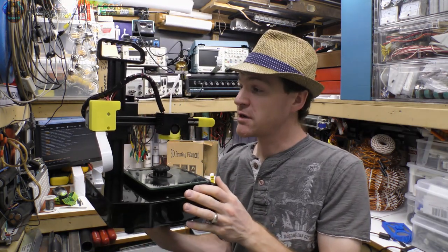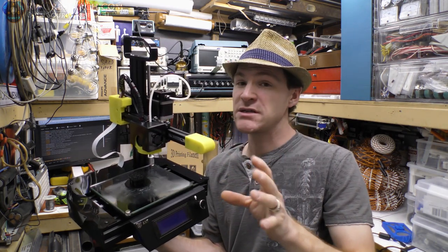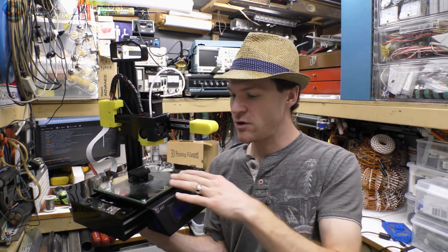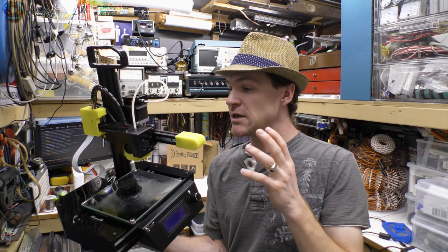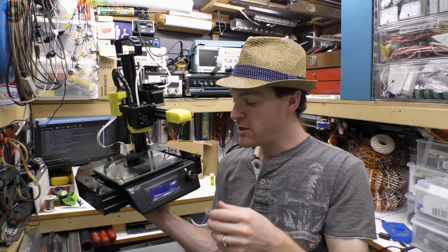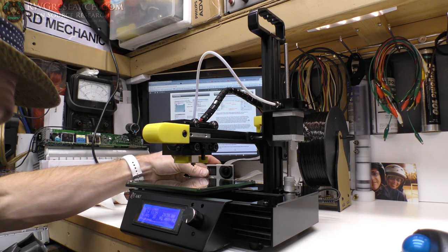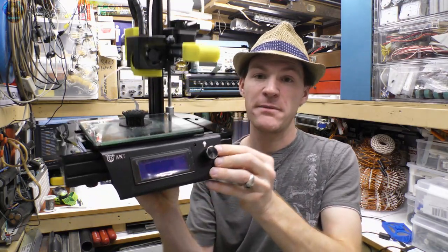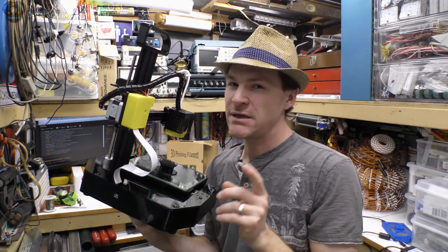If this happens to you and you want to keep the printer, just take some time to tighten everything up — it's a really well built printer. In a separate video I'll show how I repaired this unit. Even if your printer arrives in good shape, I'd still recommend going over everything and tightening it up and checking for play in the axes. Now a few other things I didn't like: first of all, the buzzer is extraordinarily loud.